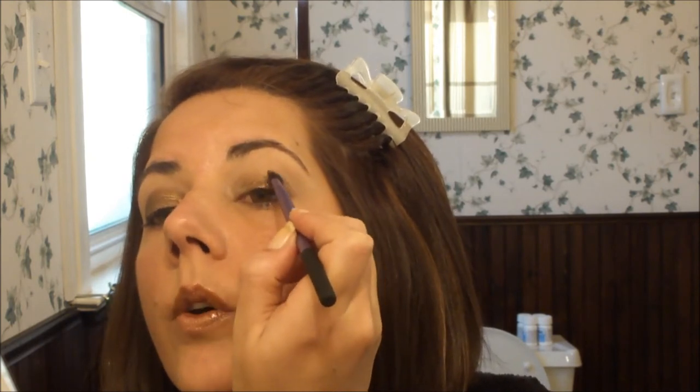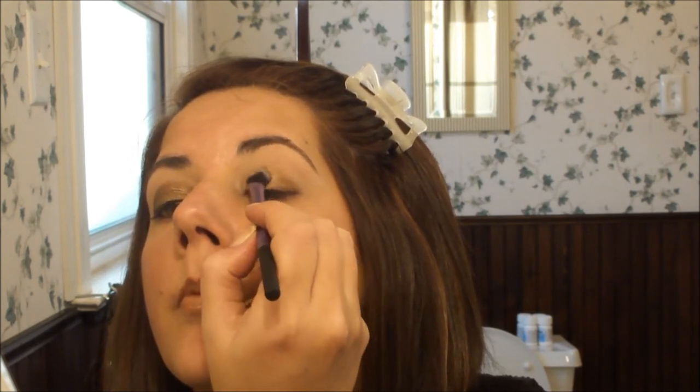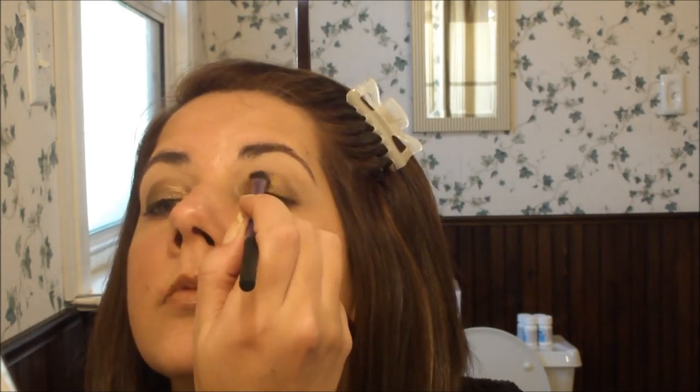Now this is where you're going to design that final shape. We're going to go back to our fluffy crease brush with no additional product added, and you're just going to go right along the edge using small little strokes back and forth, so it's not a very harsh edge. It's very defined, but it's not harsh.